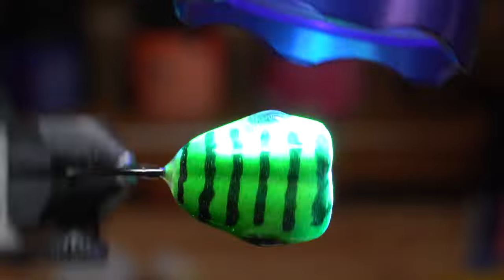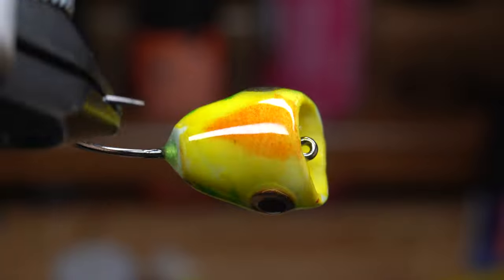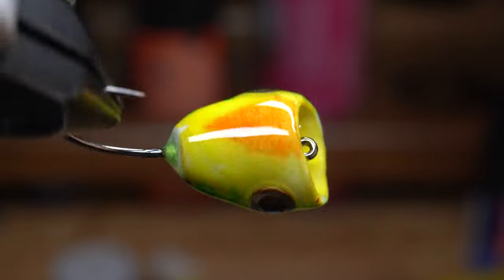As you can see, the head is now fully coated and it's smooth. This will keep the finish clean and water from soaking into the foam, as well as allowing it to stay buoyant and brightly colored through many fish strikes.